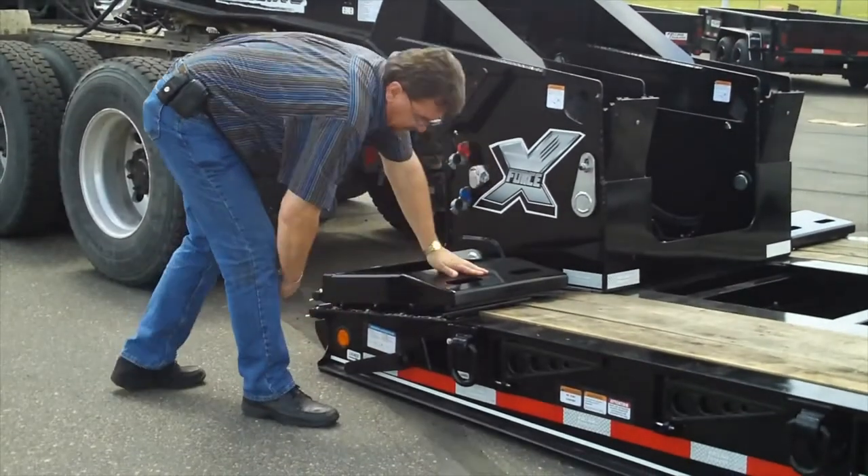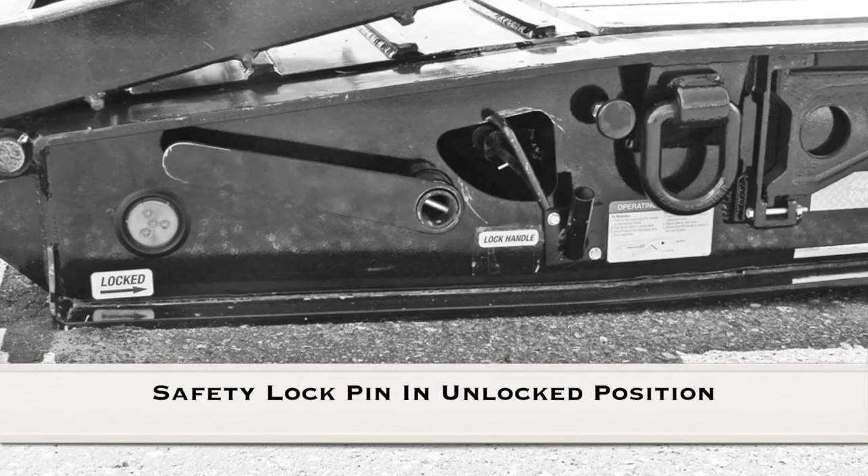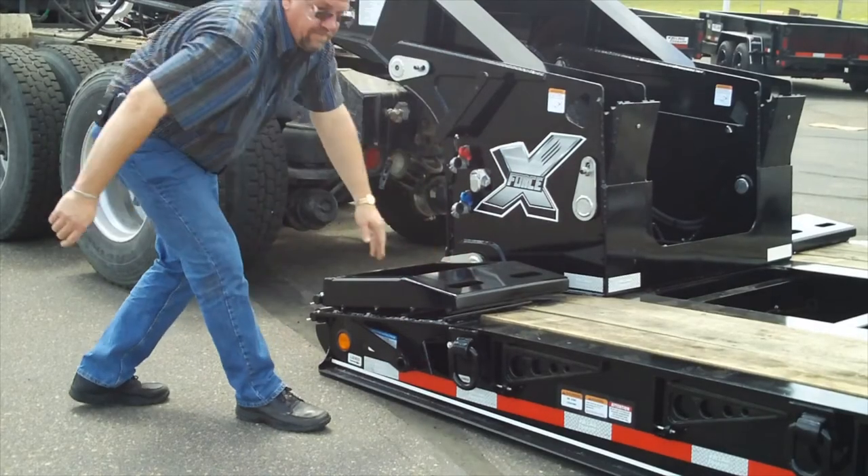Step 7: Pull the safety lock handle out and rotate it to rest on the web of the trailer. Then pull the latch release air valve out to rotate and unlock the latch. Once this is completed, the latch indicator handle will raise up into the unlocked position.